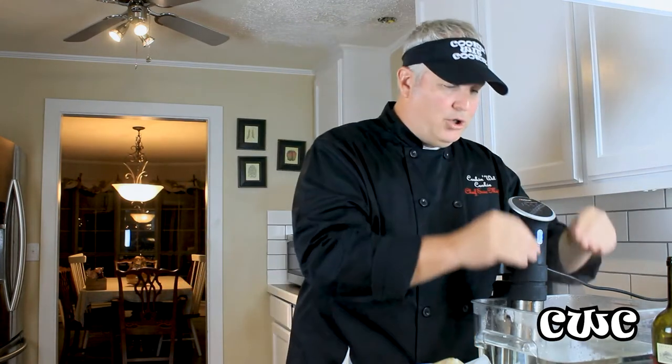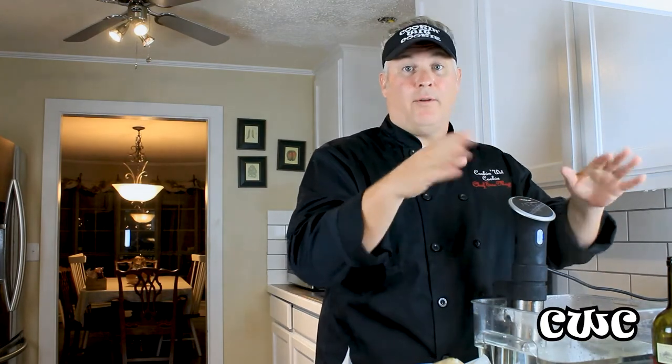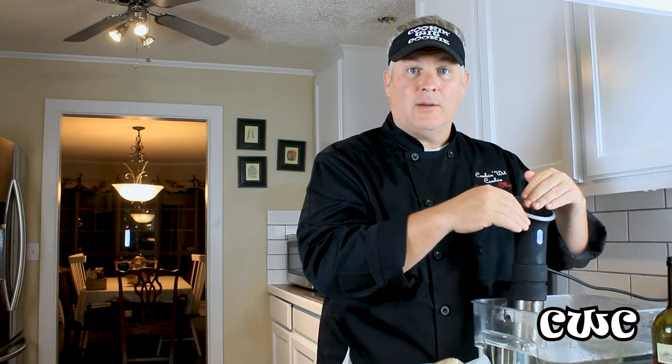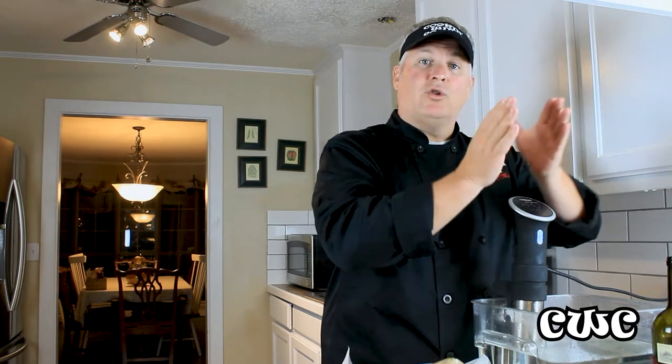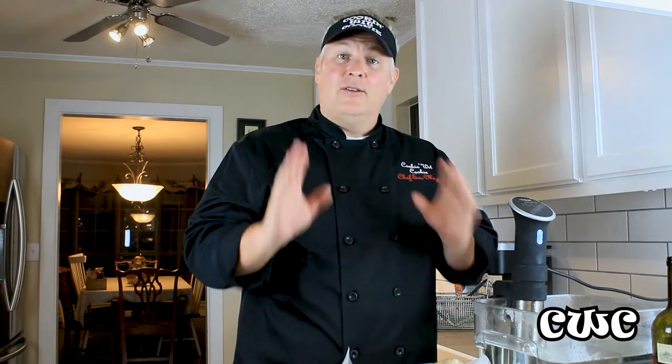A little tip: if you don't have a vacuum packer, it's okay — you don't absolutely have to have one. You can use Ziploc bags. You take your Ziploc bag, put your seasoned meat in it, and push it down into the water with the top above the water. You don't want to get water inside the Ziploc bag, but the water will surround that bag, push the air out, and then you can zip it closed. So you don't need a vacuum packer — use a Ziploc bag.